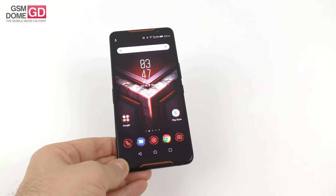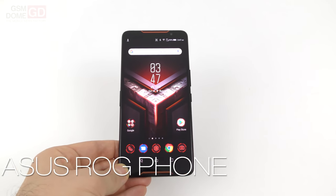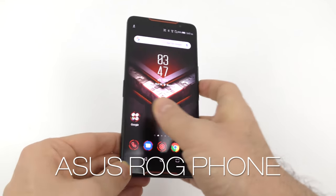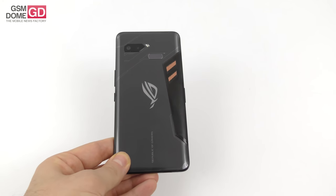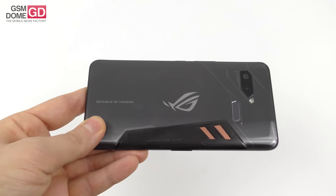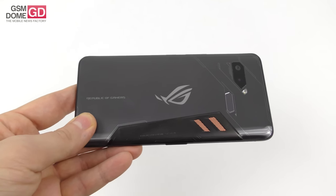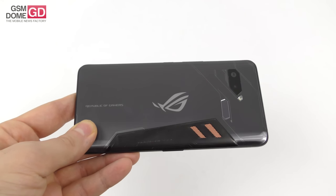Hi guys, this is GSNOM.com and I'm here with a review of the ASUS ROG Phone. It's the very first gaming phone that we test and we're dealing with something special here, as you can tell from the backside design. This handset can be bought either alone or with a series of accessories that make it into a sort of desktop PC replacement or even a console for the TV replacement.